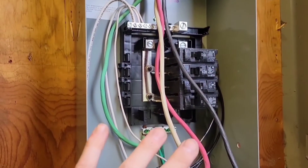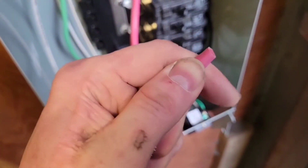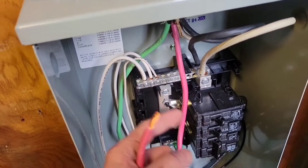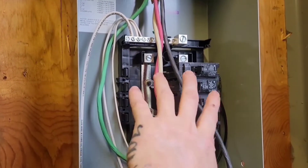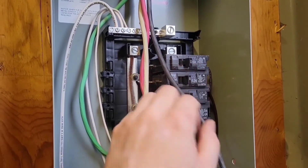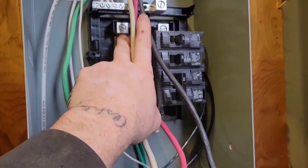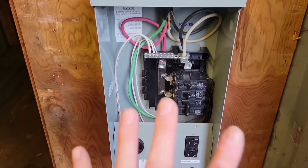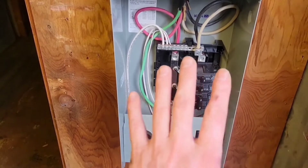The simple thing about buying a panel like this is you can already see where the colors go. Get all the ends stripped and connect them to the largest lugs by color: the greens go to green, whites go to white, then black and red — black goes to one lug, red goes to the other. Panel installation is complete.